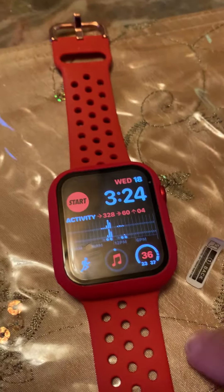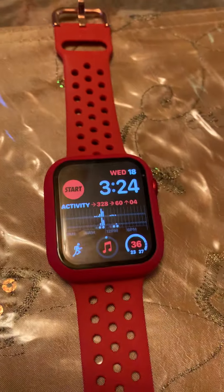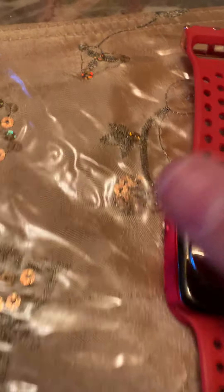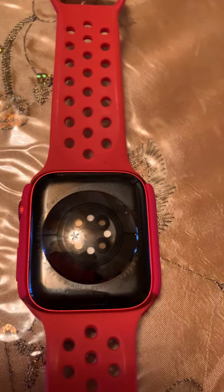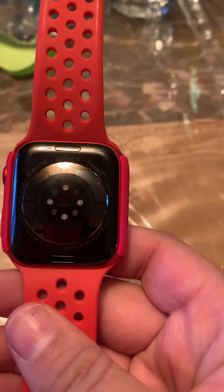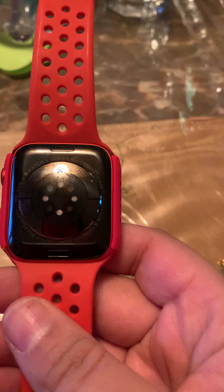This is how the band, the case, and the band look together. This is the back of the watch — as you can see, this is how you can tell what Apple Watch model you have. Mine says Apple Watch Series 6 aluminum ceramic Product Red.